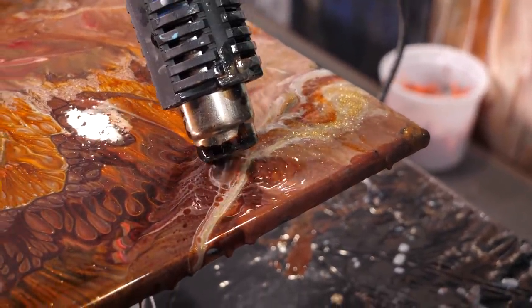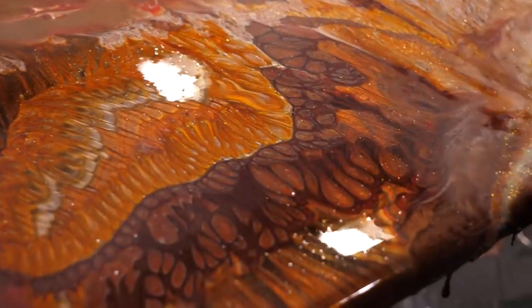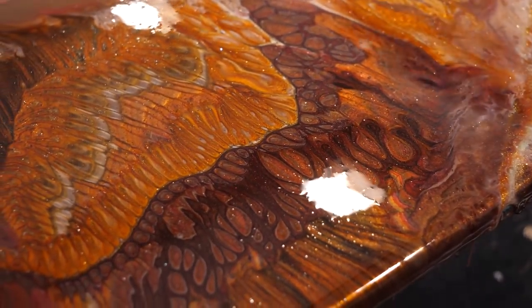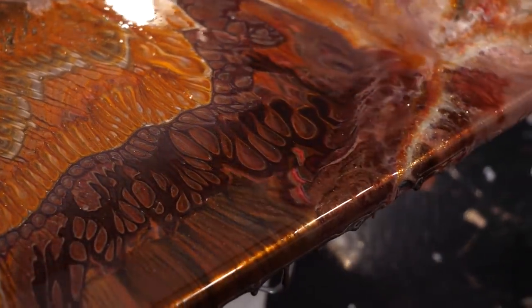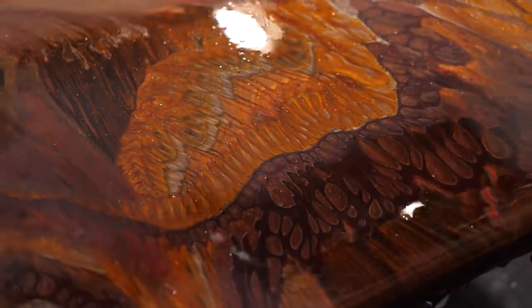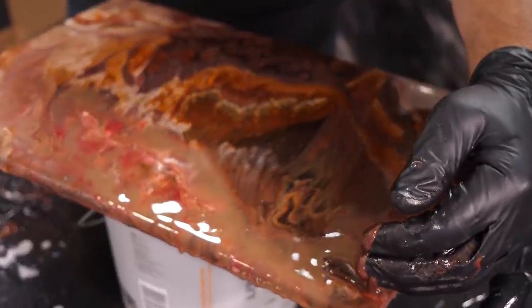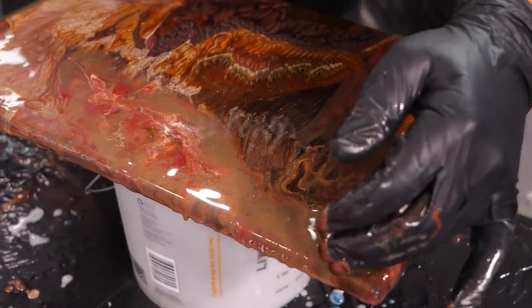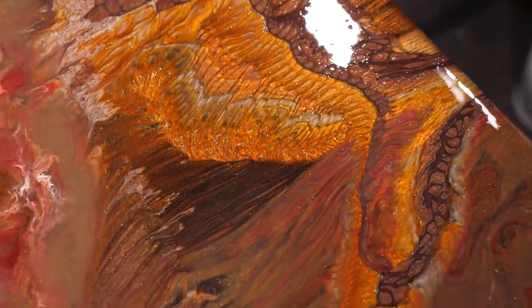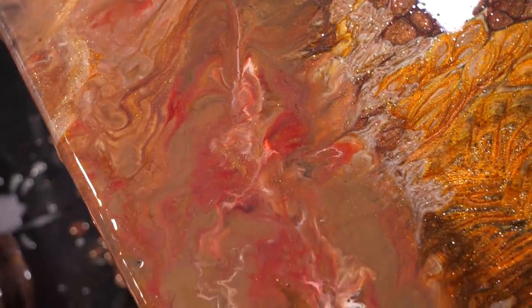Look at what this stuff starts doing right here. When you first pour it out, it kind of looks somewhat muddy, but give it a chance to do its thing and you'll be shocked. I like putting diamond dust and gold dust in the pieces — it adds a lot. I'm going to fill in some of the low spots and just go around my edges to make sure I've got material flowing, because as this flows it'll go over my edges and really do a good job on the edge.